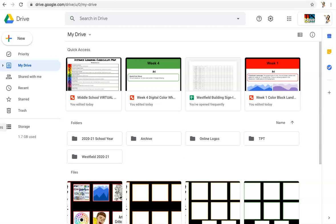Hi everyone, it's Mrs. Martinez with Martinez Art Lab. We are going to do a digital color wheel right now.